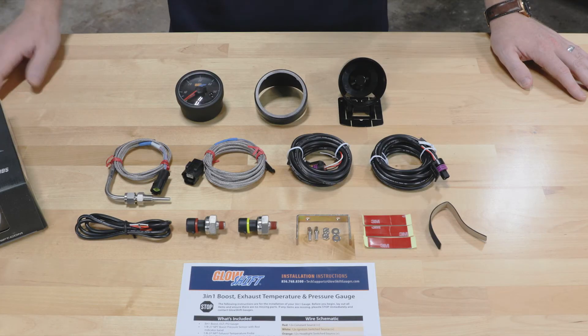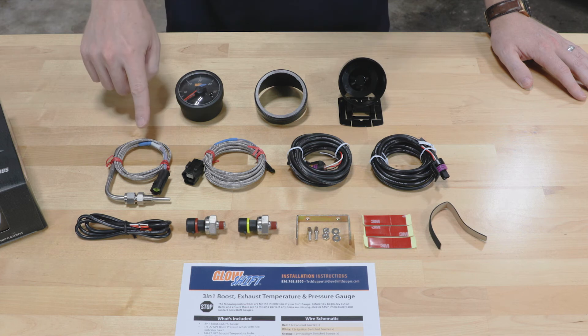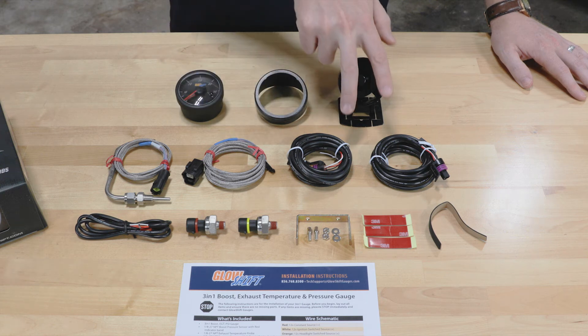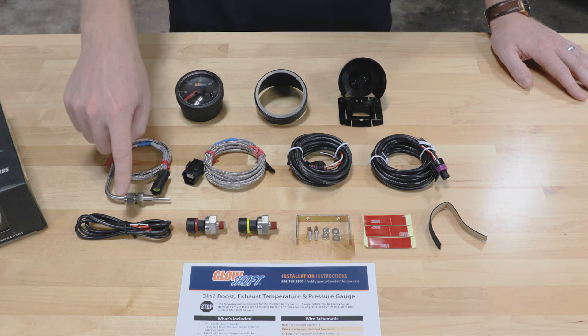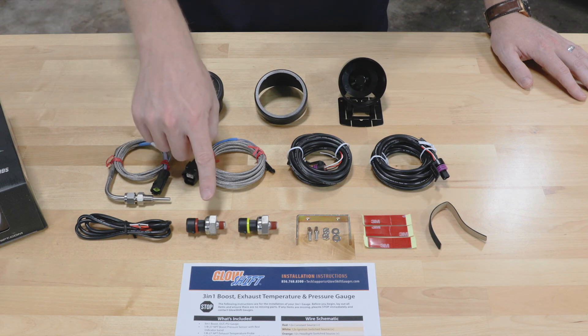Also included in the package: full-color installation instructions, a three-foot exhaust temperature sensor with a waterproof connector, a six-foot exhaust temperature sensor harness with a waterproof connector, two nine-foot pressure sensor harnesses, and a three-foot power harness.